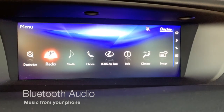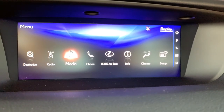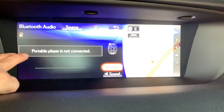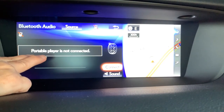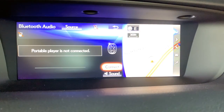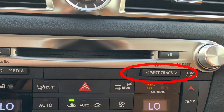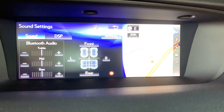To stream music from your phone paired through Bluetooth, click media in the main menu or push the hard button media shortcut. The term 'portable player' refers to whatever device you're using to stream audio — whether a smartphone paired through Bluetooth or an iPod or MP3 player. You'll move through tracks on the screen, with the steering wheel buttons, or the buttons below the CD player. You can even click sound to adjust the sound settings for Bluetooth audio.